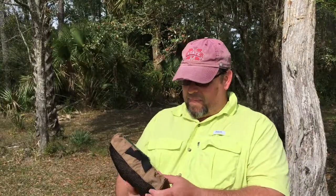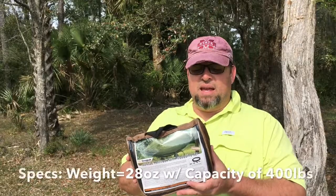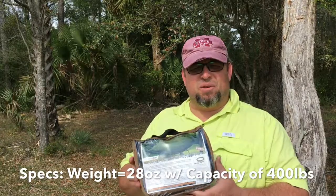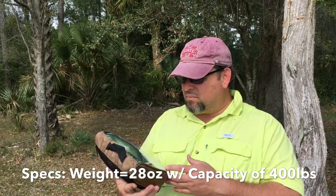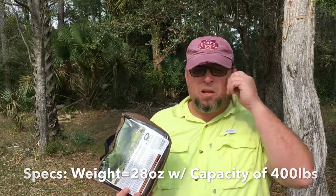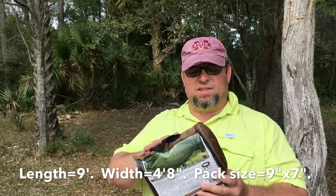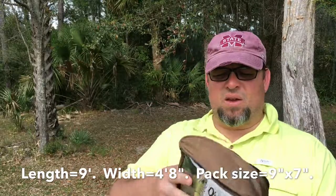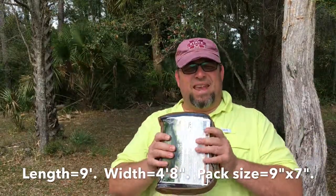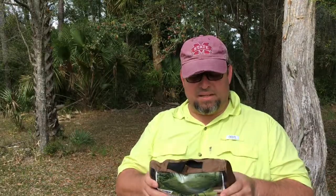All right, so this is how the package comes. I did just do a review for the Snugpak Tropical Hammock — it's almost identical packaging, just a little bit bigger to accommodate the mosquito netting. I will say that one of the zippers on my package is broken, but that doesn't affect the hammock itself. I'll probably end up using these stuff sacks for something else anyway. Let me go ahead and open this up and show you what's inside.